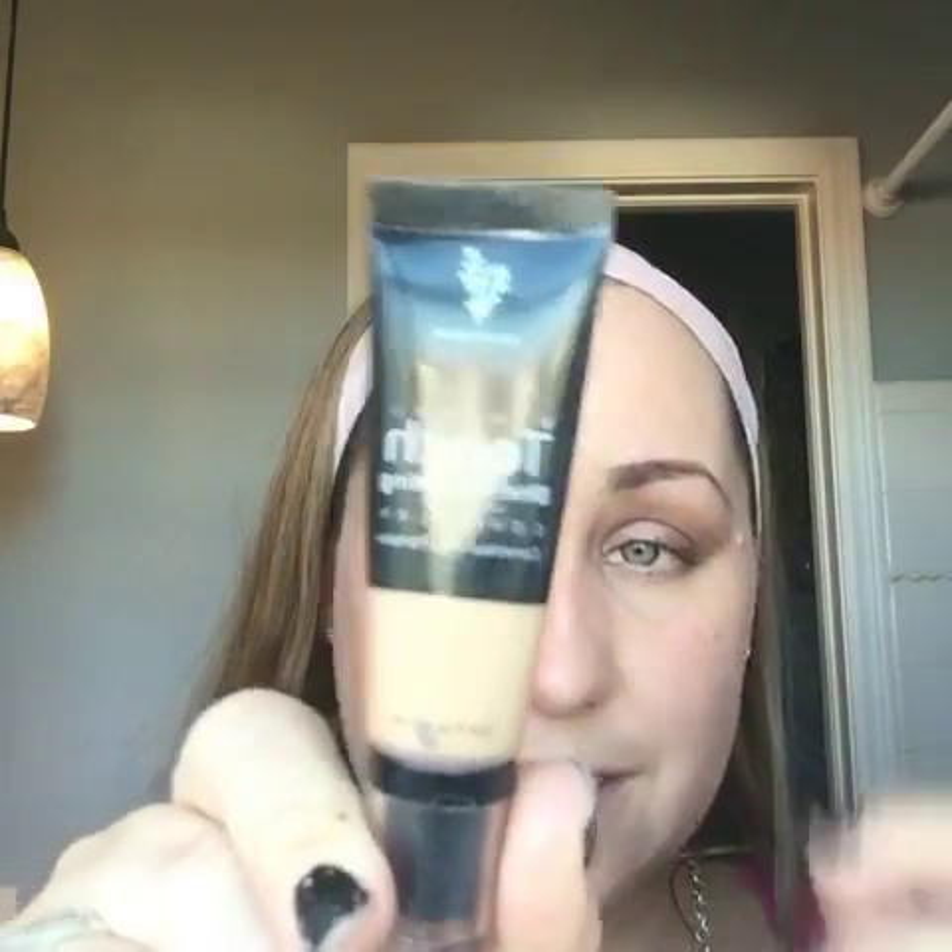I'm going to show you exactly how to bake your makeup using both of our concealer options. I'm going to use my concealer brush and my small blending bud. You're going to need your Skin Perfecting Concealer — this is the liquid option — and you're just going to put a little bit on your hand. You're not going to need a ton, just a little dab.